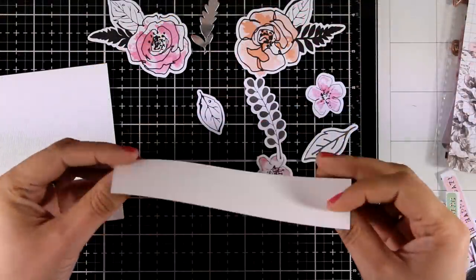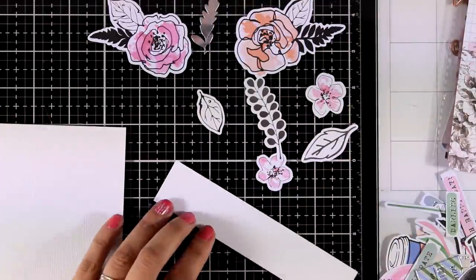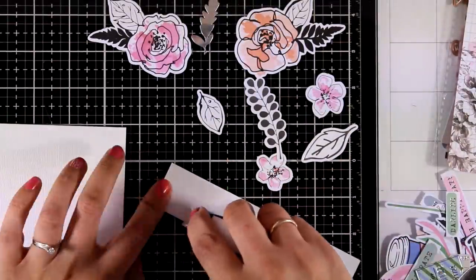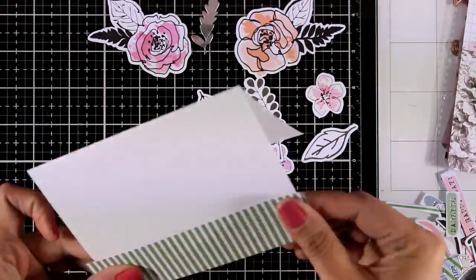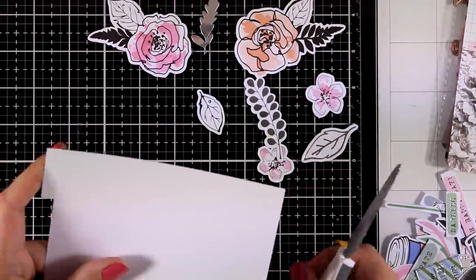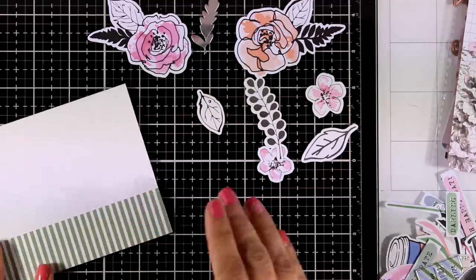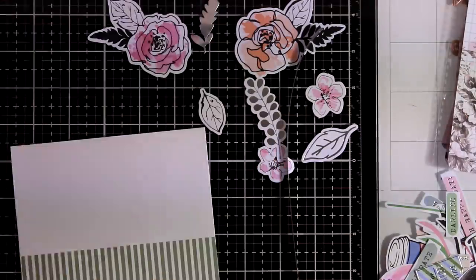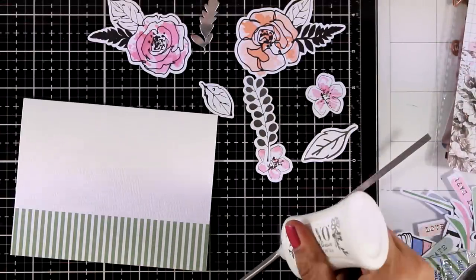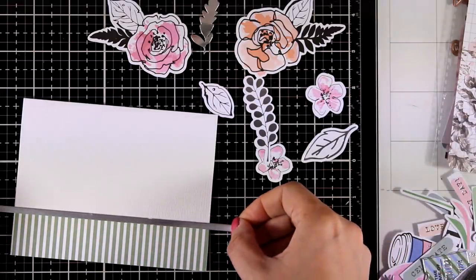The second card is super easy to create. I have cut out a thin strip of pattern paper from the paper pad and I'm going to stick that down on one of the card bases. I'll use my scissors to chop off the excess. I also want a touch of silver, so I'm going to cut out a very thin strip of the silver cardstock to attach it where those two papers meet.